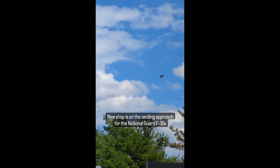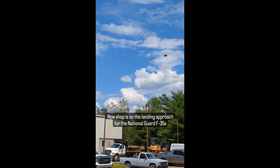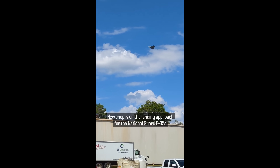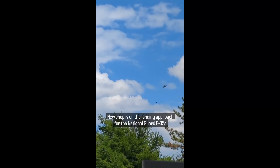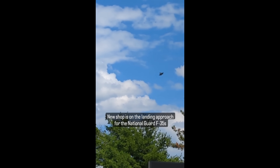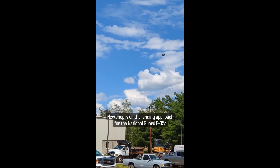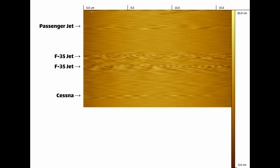A quick and sort of funny aside: my shop is right by the airport, and a couple times a day the National Guard will land their F-35s, which are super loud and typically just kind of annoying. But when you're trying to make a very sensitive nanometer-level scan with an AFM, it basically ruins your scan because the acoustics of those jets landing puts a huge noise spike into your scan and totals it. So that was fun today, dealing with the jets landing.